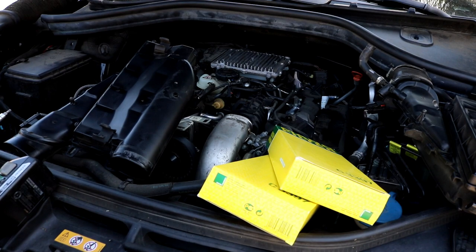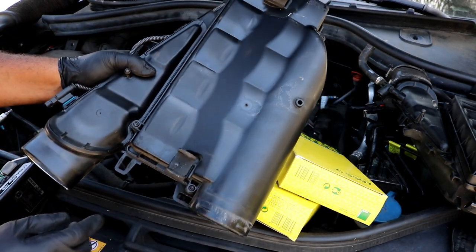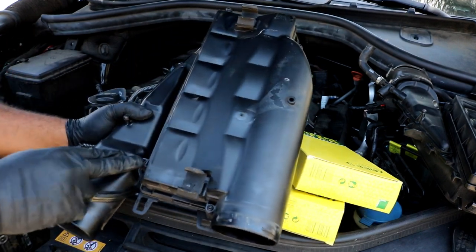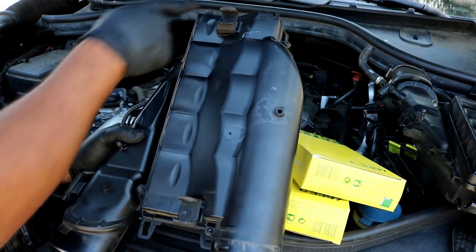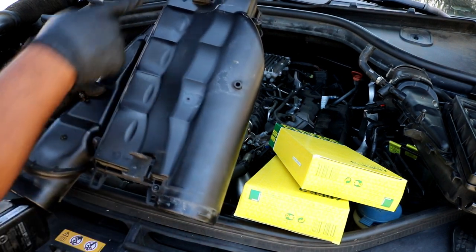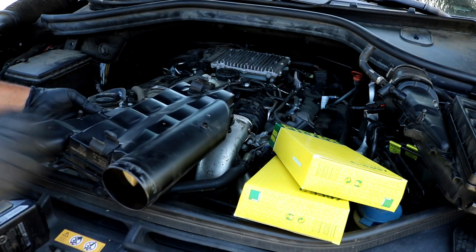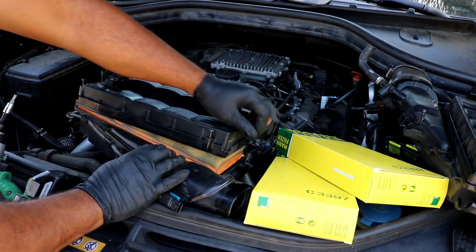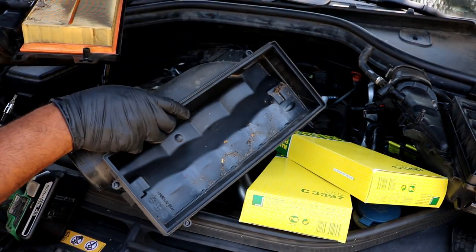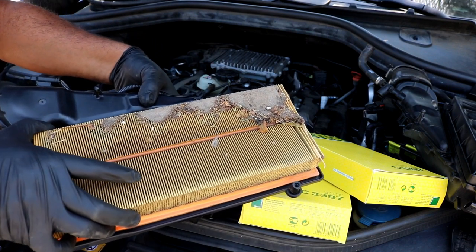Now that you've got both housings off, go ahead and flip the housing upside down. Underneath the housings you'll see various T25 torx screws — one here, one here, one here, one on the side. There appear to be four total: one, two, three, and four on top. Once you loosen those up you should be able to get to the air filter. Wow, this one is completely filled with sand for some reason. I'll take this off camera and wipe it down before sticking it back in.